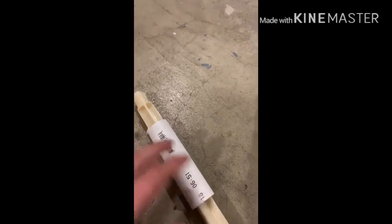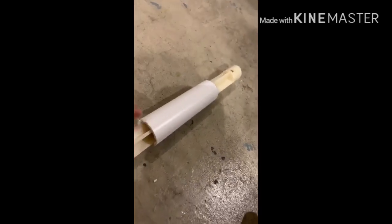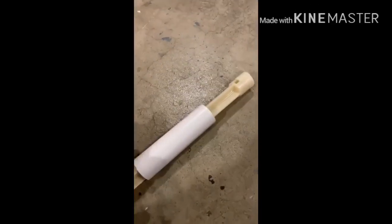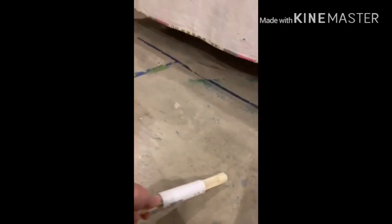So what you do is you get PVC glue — or any type of glue will really work — and you'll glue these two things together, and it will make a really strong bond. This will not break. I can actually kick it and it will not break.